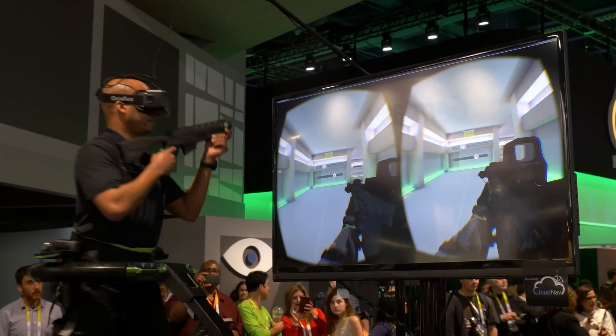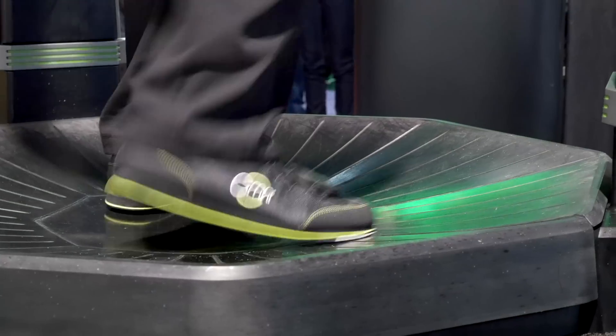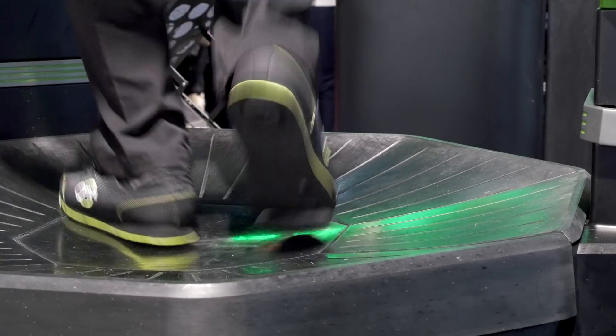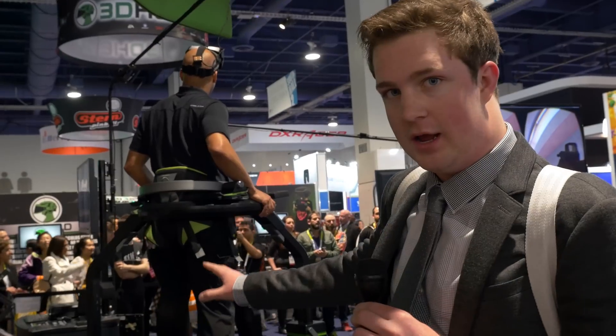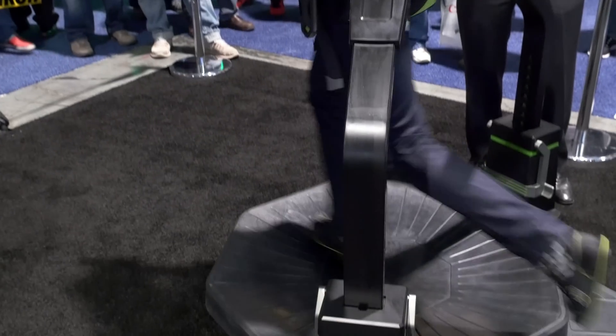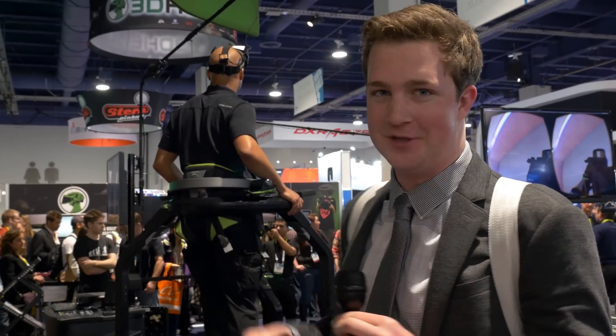It tracks your movement on your feet. You can see here on screen and on his feet there are small little pods. Those contain accelerometers and gyroscopes that track movement of the special shoes that come with the product. You're on a piece of plastic that, with certain pads on the shoes, allows you to slip, essentially simulating walking or running. I was able to give it a run and I was not as smooth or graceful as he was.